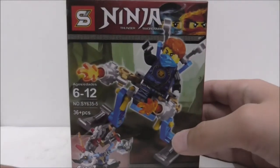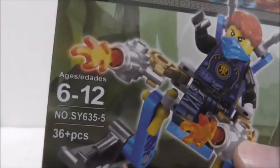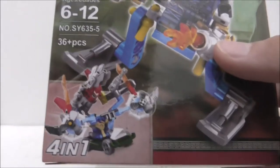So this is the box here. You can see it's recommended for ages 6 to 12, and it's set SY635-5, comes with 36 pieces, and shows you that it can combine with all the builds.